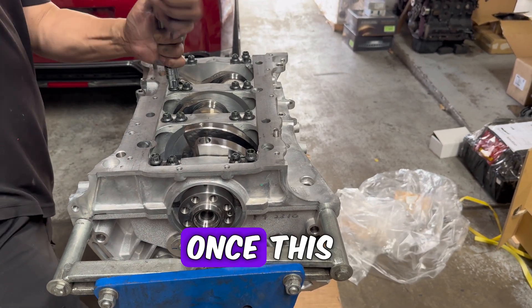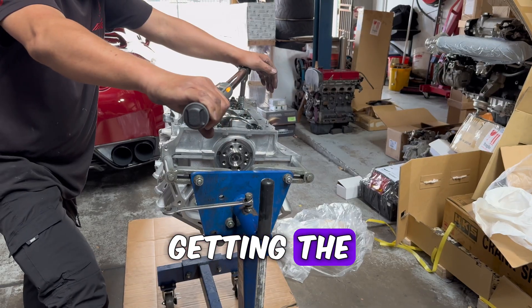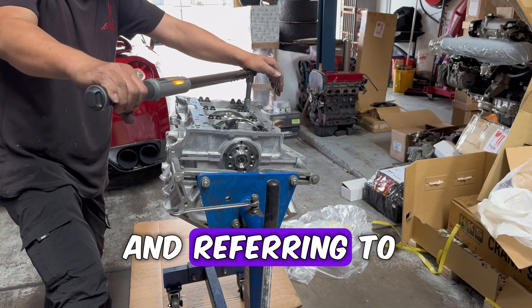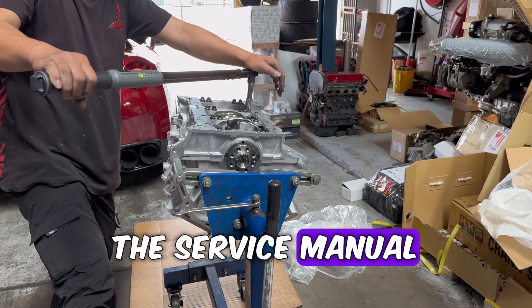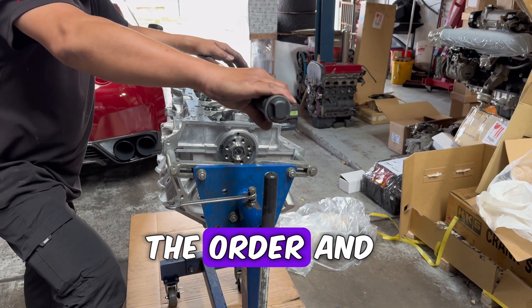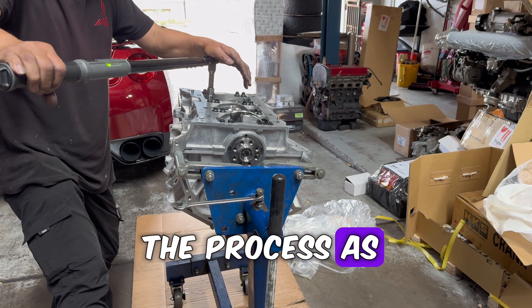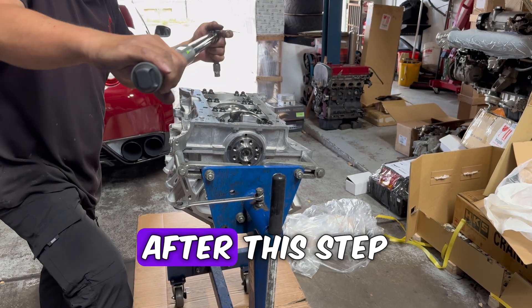Once this is all locked down, we're getting the torque wrench out and referring to the service manual to see which order they need to be torqued down. Once we knew the order and the torque values, it was just as simple as following the process as shown in the manual.